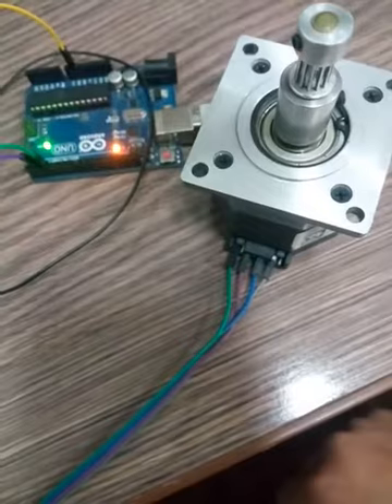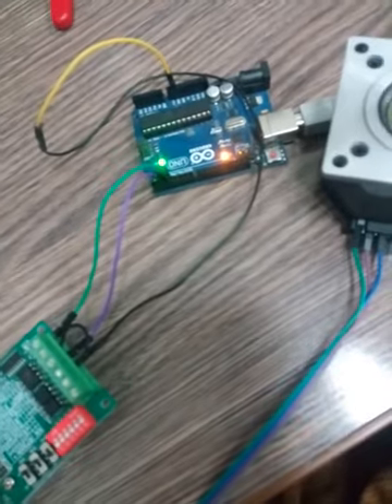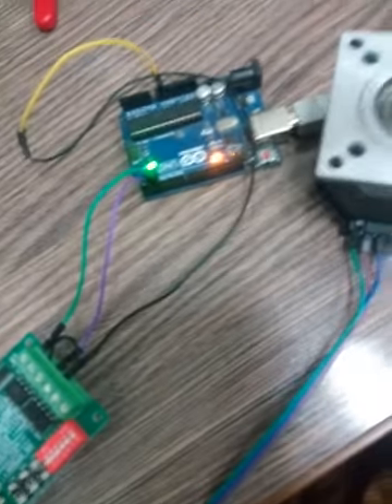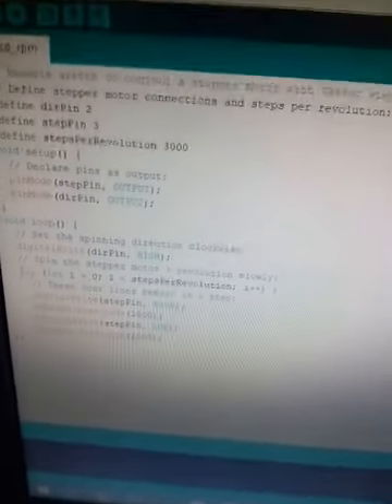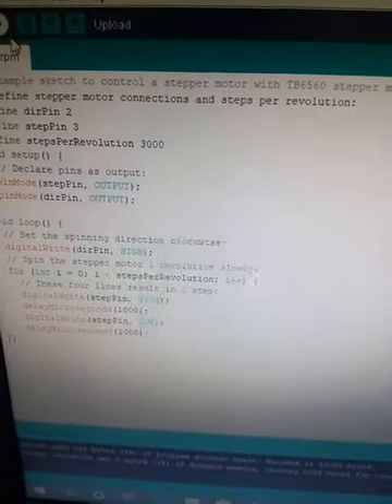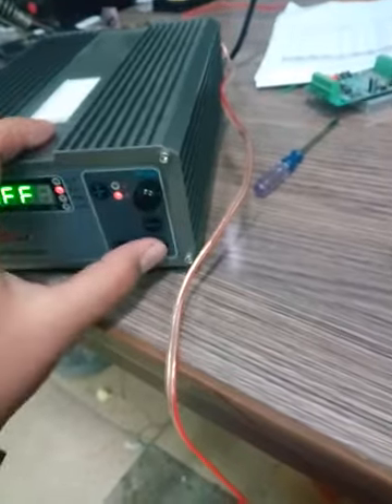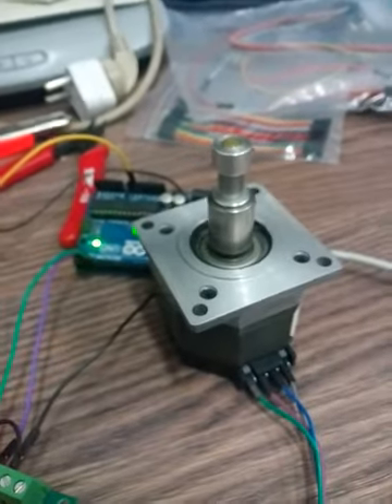After completing all connections, you need to upload the code. The code is available in the video description — you can download it from there. I am uploading the code now. The compiling is done and the code is uploaded. Now let's turn on the power supply — and the motor is running!